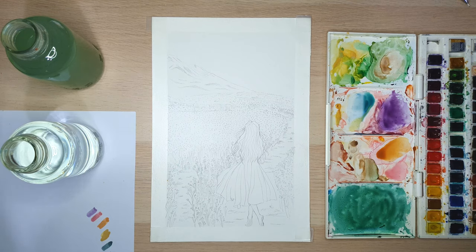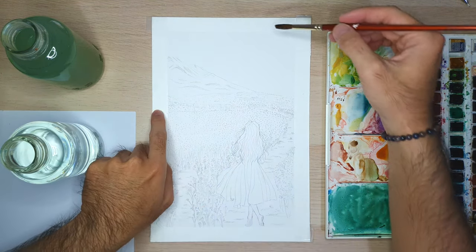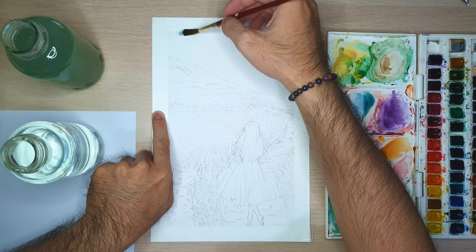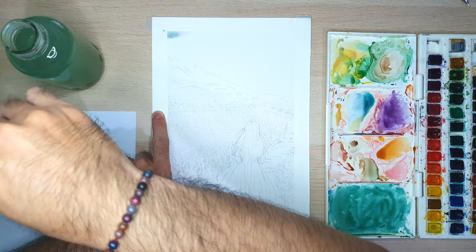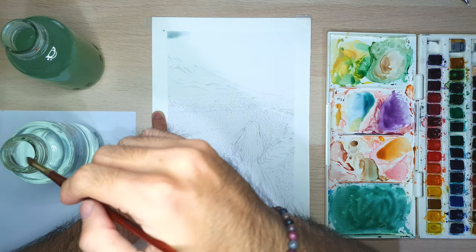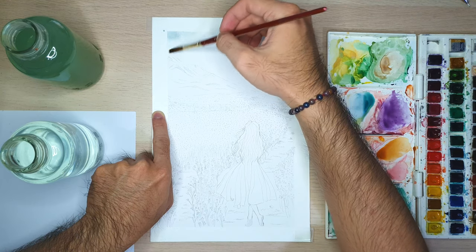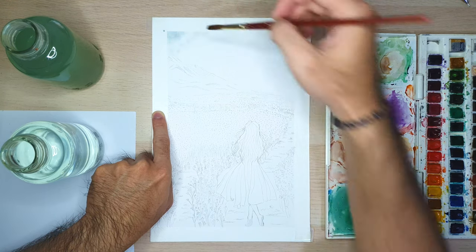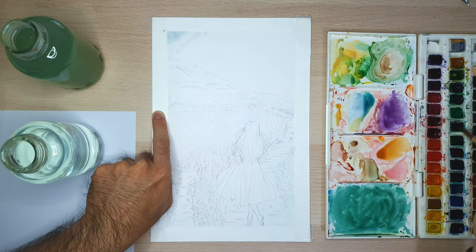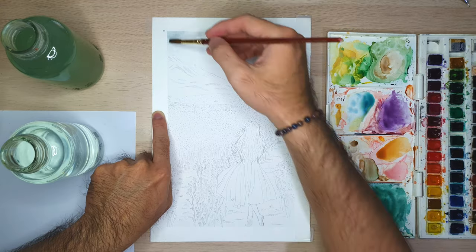Hi everyone, welcome to the second part of the basic watercolor technique. In this video I will give you a demo about how to use two techniques that we have learned in the previous video. Here I'm using my path artwork — I've already made this. If you want to use this artwork, you can pause the video and do the sketching on your watercolor paper first, or you can go to my Etsy website to get the downloadable artwork of this painting.